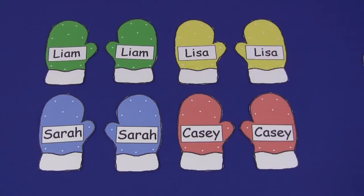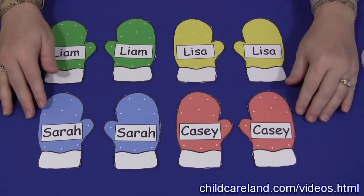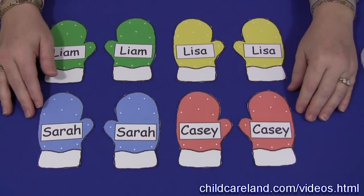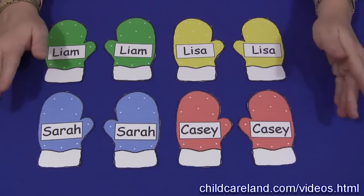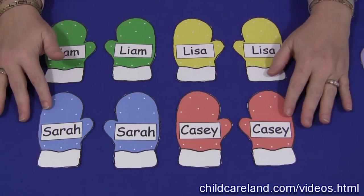Hi, I'm Shelley LaVette with ChildCareLand.com. Today I want to share with you a mitten name matching activity. These patterns can be found on my website at ChildCareLand.com underneath the video section. You would just print them out on cardstock paper and laminate them.